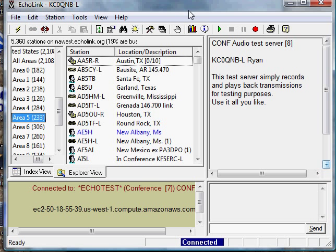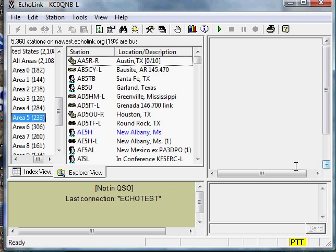Well, that looks pretty good. I'm going to disconnect from the test server, and I'll see if I can find somebody to talk to. Disconnected.